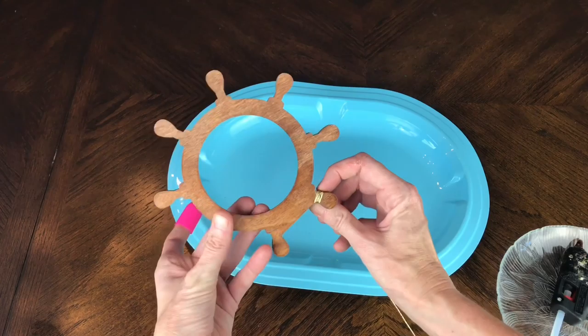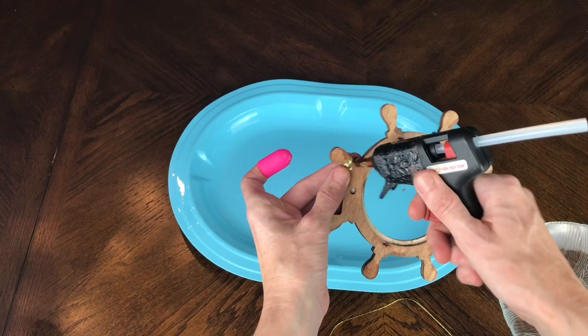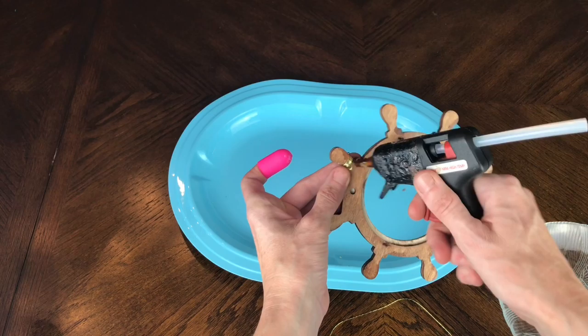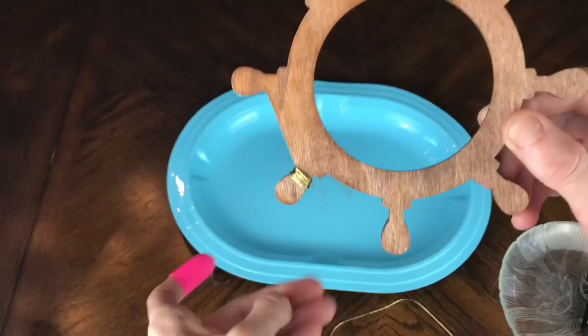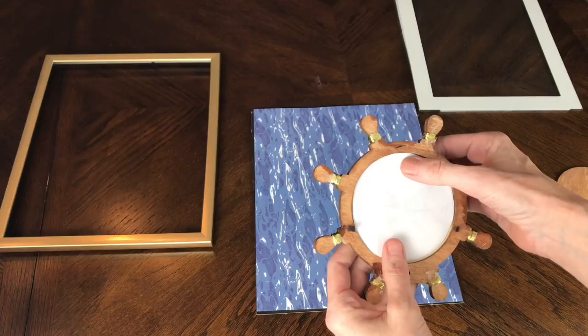I wrapped it about 10 times, cut it off, added another dab of hot glue, and pressed the lane cord into the glue to secure everything. I continued doing that to each one of the handles, and then I placed the compass inside of my captain's wheel and put the backer on the back.